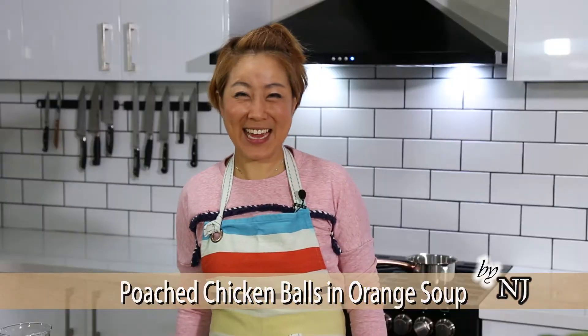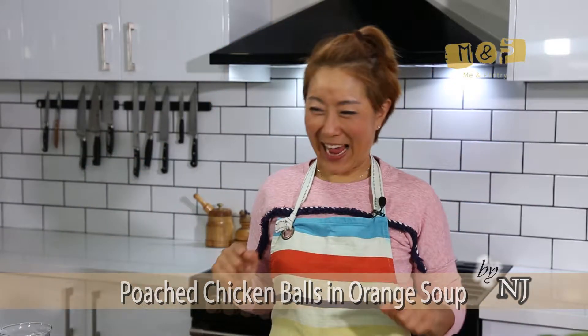Hi, this is NJ with Me and Pantry. I am going to cook chicken bowl. Okay, let me cook this now.